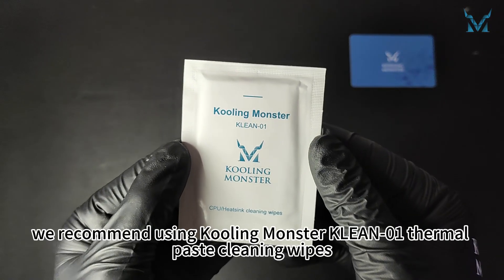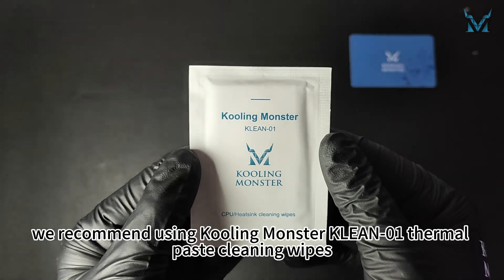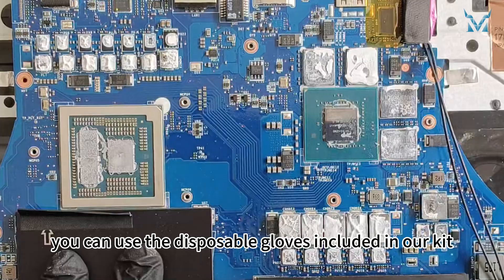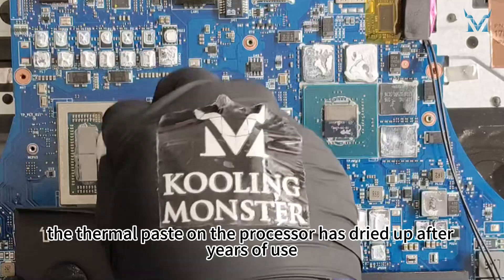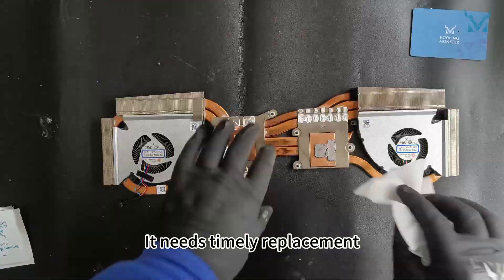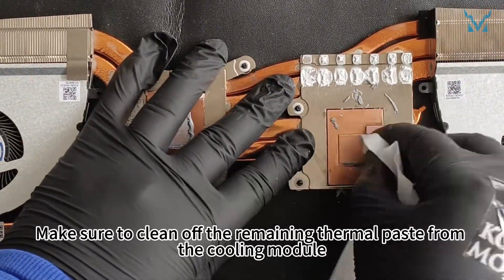Clean the old thermal paste more efficiently — we recommend using Cooling Monster Clean 01 thermal paste cleaning wipes. If you're worried about getting your hands dirty, you can use the disposable gloves included in our kit. Here you can see the thermal paste on the processor has dried up after years of use, reducing its cooling efficiency. It needs timely replacement. Make sure to clean off the remaining thermal paste from the cooling module.